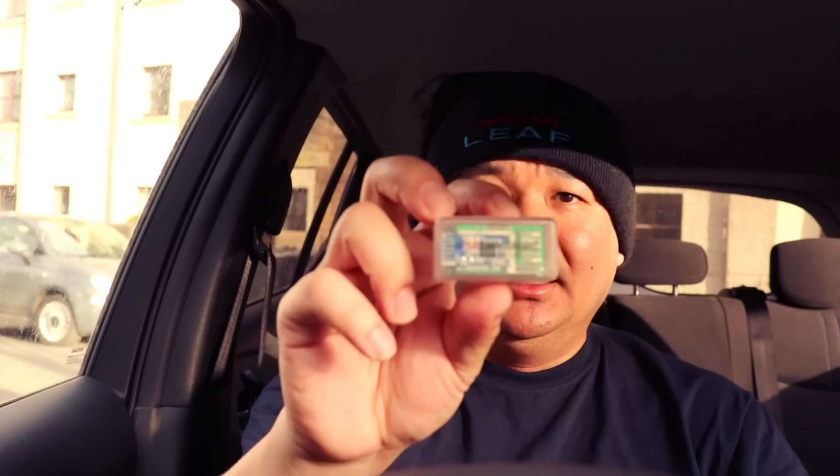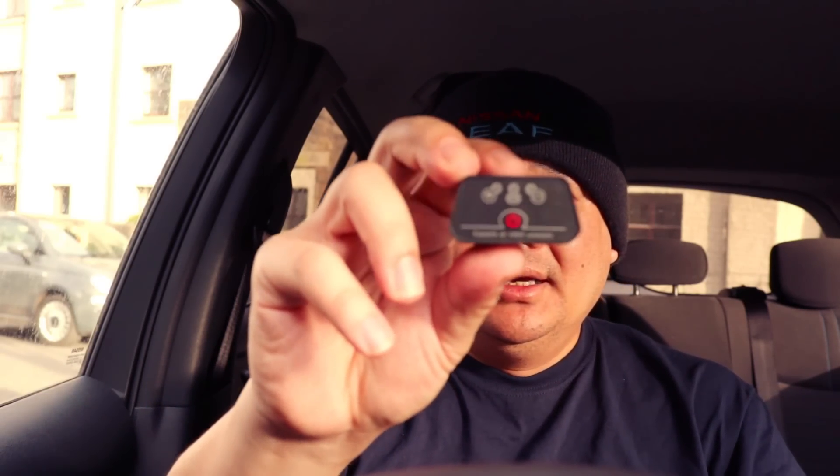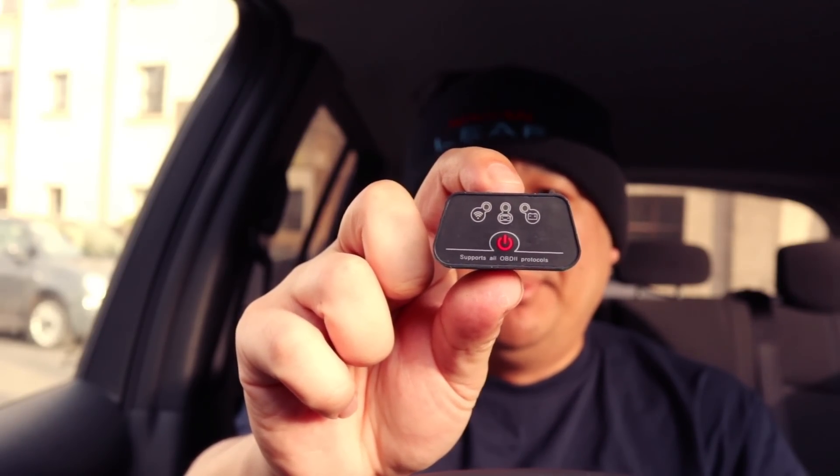So out of these three products, which one would I recommend? If you've got the budget, I'd go for the LE-Link because it's the easiest one to connect on, and it seems like a premium sort of product, apart from the box. And then you've got this one — it's great if you don't want to leave it plugged in all the time, or if you're on a budget.